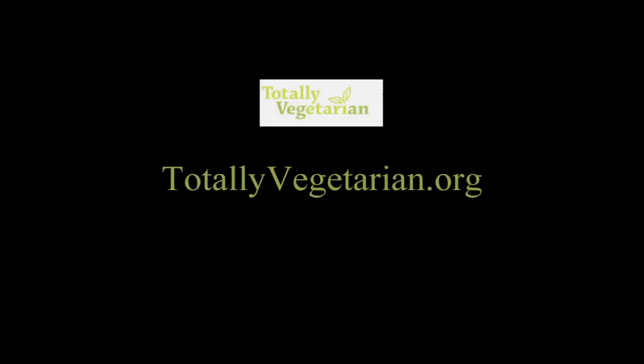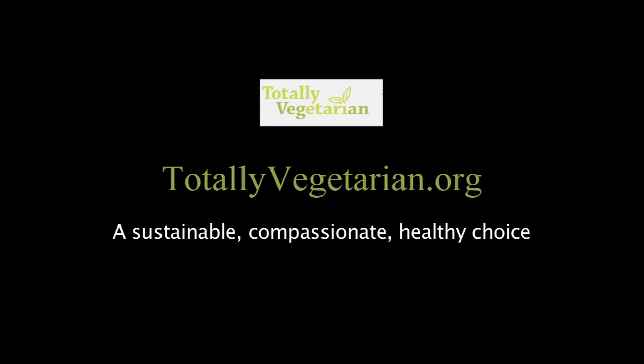This episode was sponsored by TotallyVegetarian.org, a sustainable, compassionate, healthy choice.